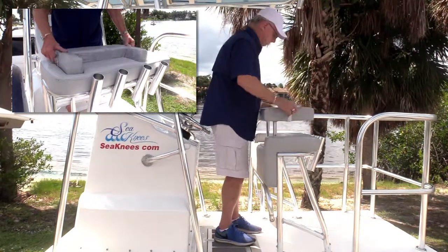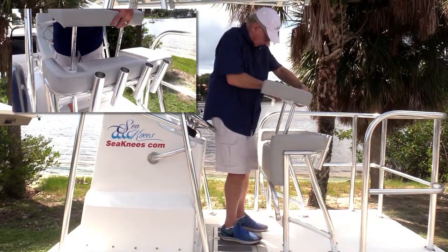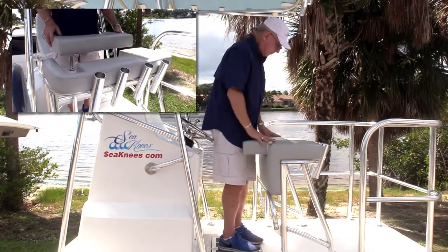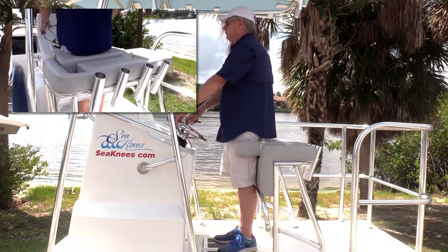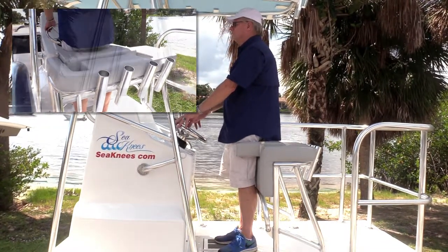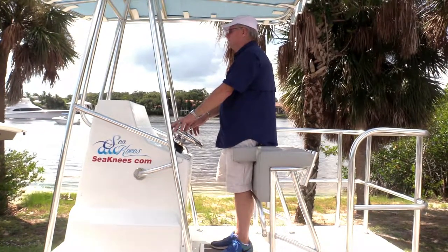First, remove the bolster by simply lifting up on the two pull tabs. Then simply reverse the bolster so it's facing forward. Then insert the bolster into the two slots and drop down so it sits flush on top of the leaning post. In this example, you can see the bolster engaged in the lowest position.